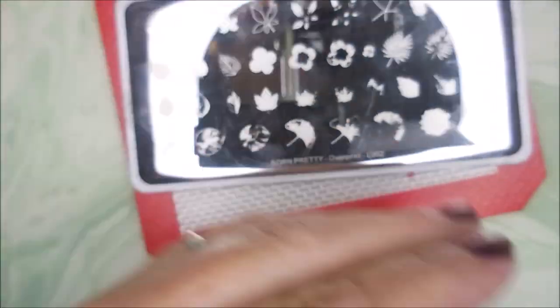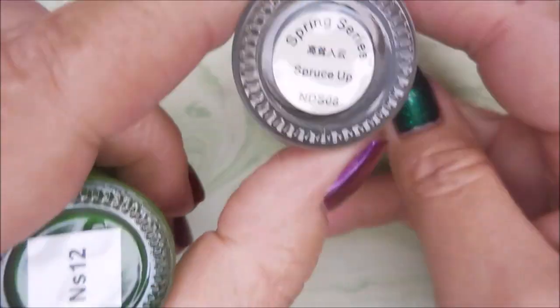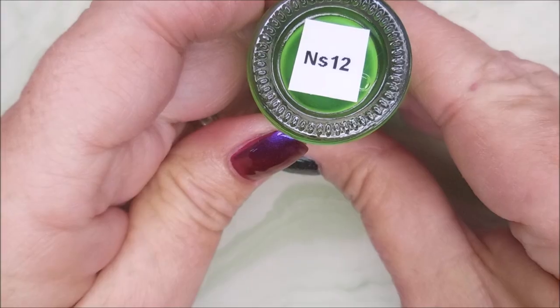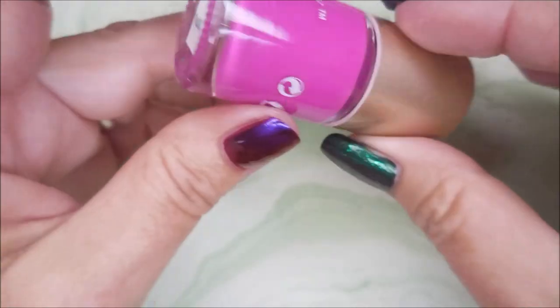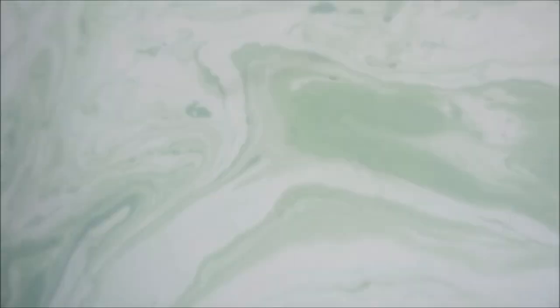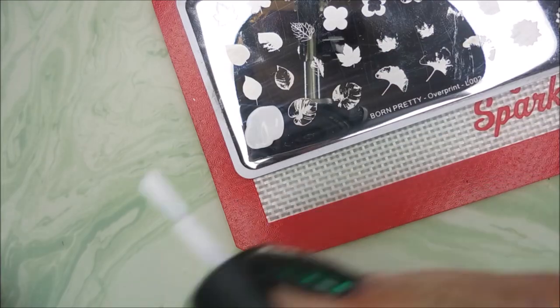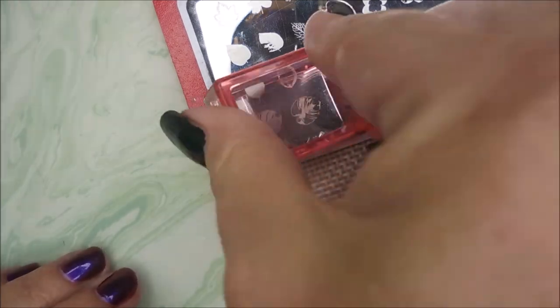So here we go with Born Pretty Overprint L002. I've got my Beauty Scraper and my AliExpress Stamper. Nicole Diary Polishes: Spruced Up, NS12, NS08, and NS11. I'll also be using Brave Steve's shoutout. And we're going to just do some layering — just play with it today.